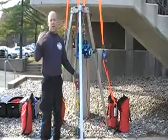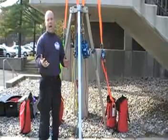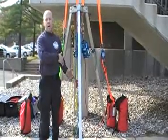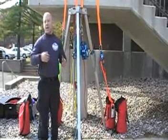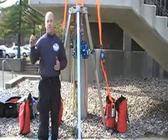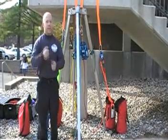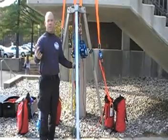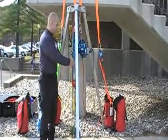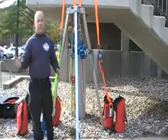We could also use a brake bar rack. The biggest difference is with the brake bar rack, you're limited to a lowering operation only — you can only lower the rescuer into the hull. To get the rescuer back out, we'd have to have a pre-rigged system piggyback onto that lowering line. By utilizing this 4:1 or 5:1, we can lower the rescuer down and bring them back up — nothing needs to be changed.